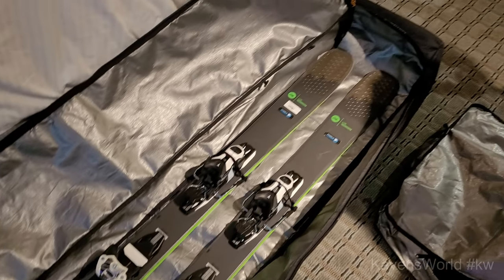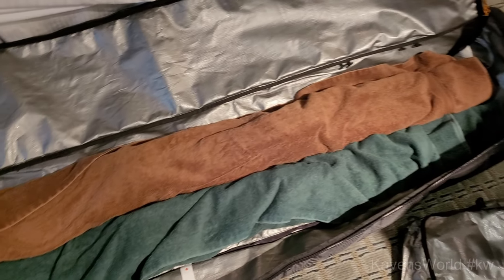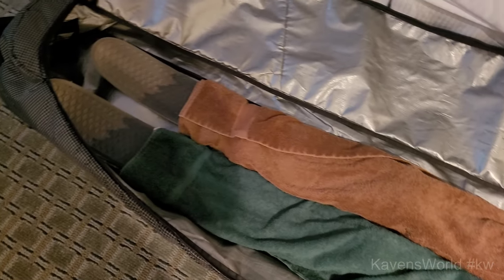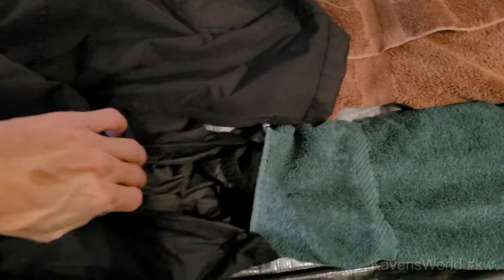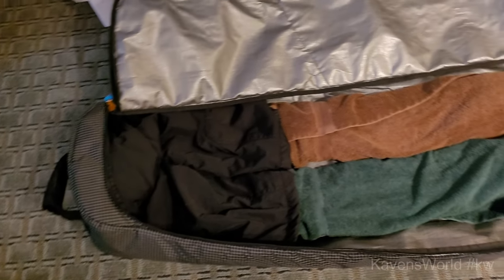I use this at home all the time — it's perfect and it's cheap. Next, I cover the skis with some towels that I use to dry them off. I use my snow pants to cover over the tip of my skis, and then I roll up the top of my snow pants into the top of the Fall Line Roller bag so that if any top-hit compressions happen, it will protect my skis.